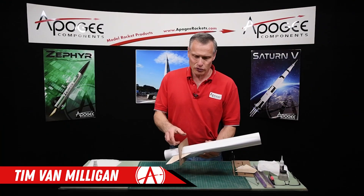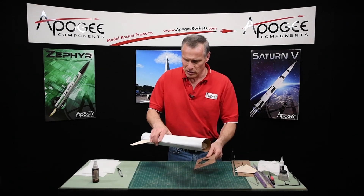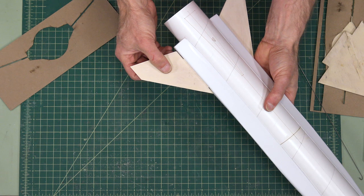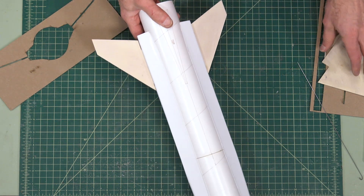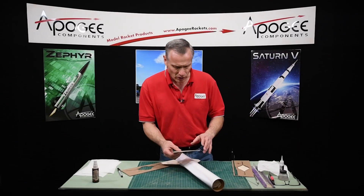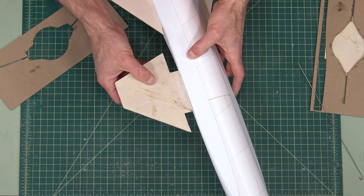When the fins are dry, go ahead and remove this alignment jig — just test them gently. They're not glued on really good yet until we get that fin fillet on there. Now we're going to do the same thing with the forward fins, the wings.